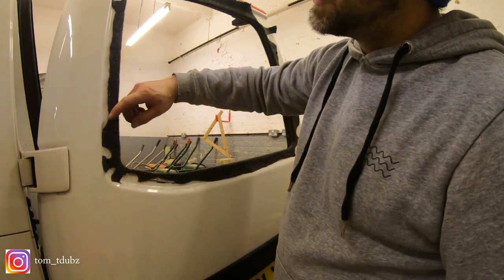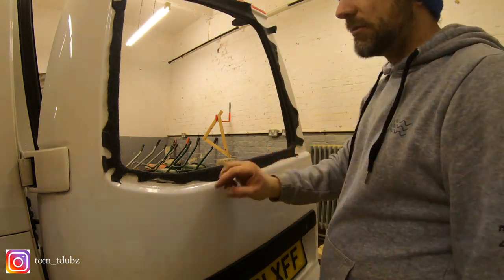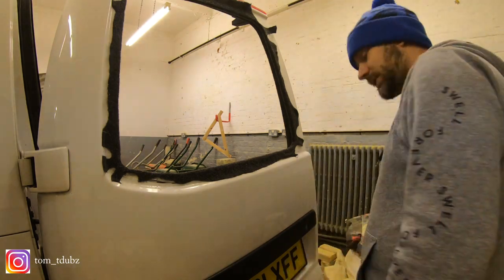All that's left to do now is just to get my Stanley blade out and trim all the way around the edge, leaving enough space for a decent blob of glue for the window.